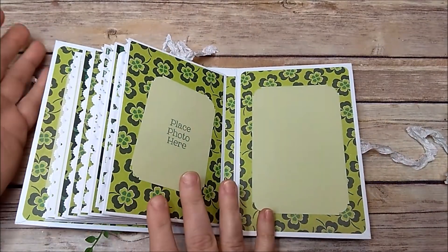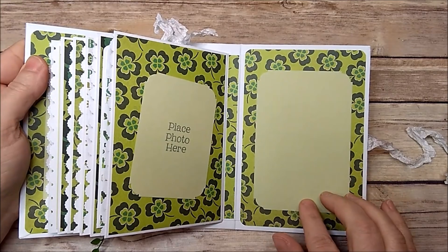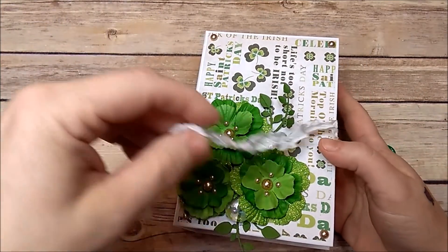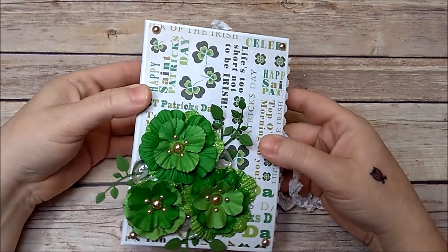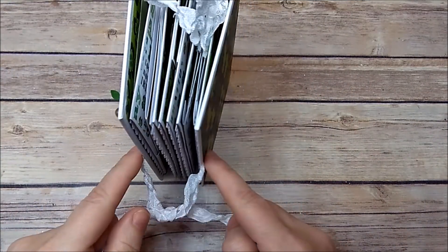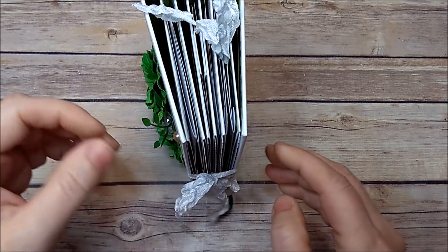Here on the back I did the same as the front — you have space for a small photo and then space here for a photo or journaling. I thought this album turned out super cute, and it is super easy to make — super simple. It took no time at all to create. I will have a tutorial for this album, and as soon as it is loaded and ready I will have it linked in the description bar below.